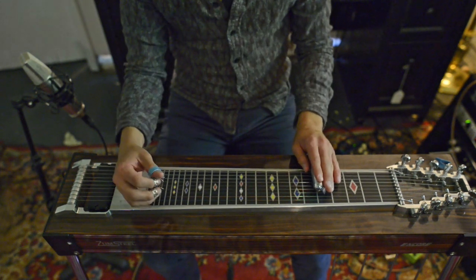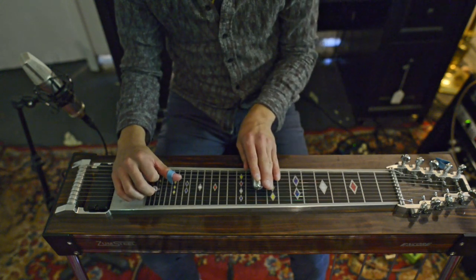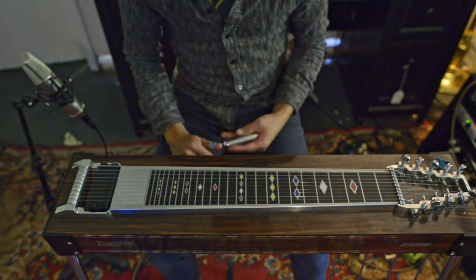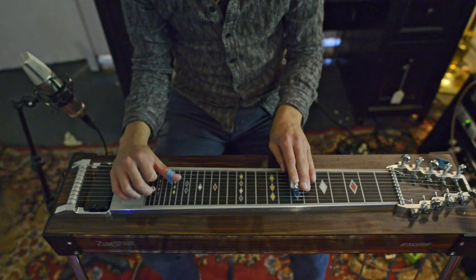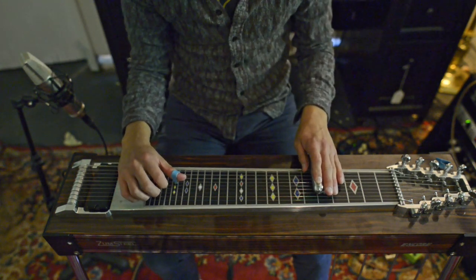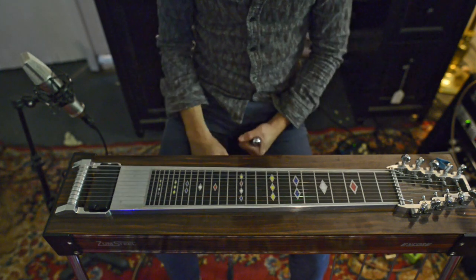We're going to do this in the key of D. If you were to play the third moving to the fifth, that's an F-sharp going to an A — no pedals at all. You want that to be completely smooth with no jump in pitch at all. Then the next thing you'd practice is doing the same thing but with the pedal down and releasing it on the way up, keeping that transition equally smooth.